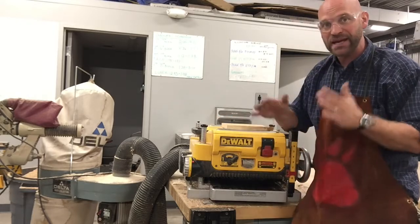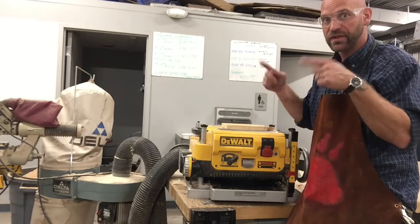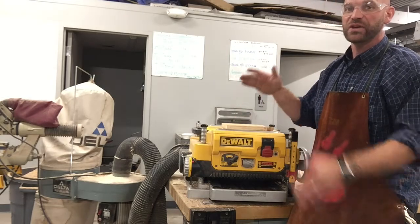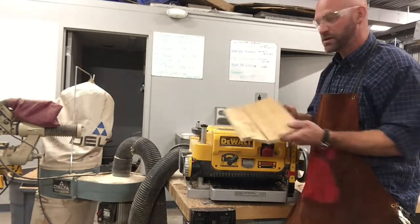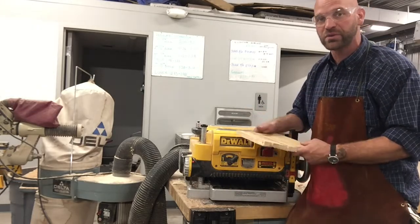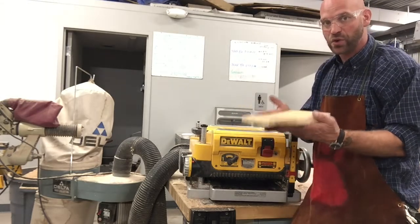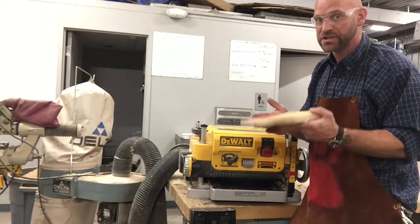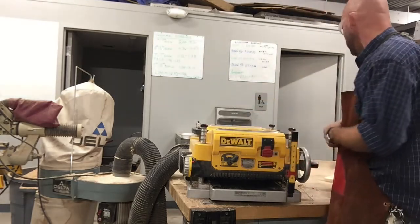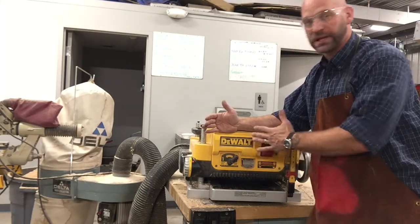Next, you cannot plane a board that is shorter than the distance between the rollers, and our distance is 12 inches. If it's under 12 inches, like this one, you cannot put it through the planer. It'll bounce around in there, ruin the planer, ruin your blades, and it'll be a bad day. So if you have a board that's shorter than 12 inches, you need to use a different process, not the planer. If the board is 12 inches, you can go ahead and plane that down.